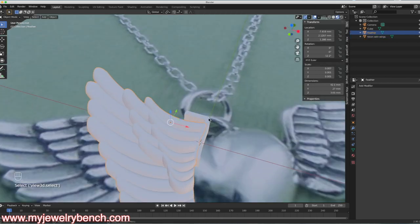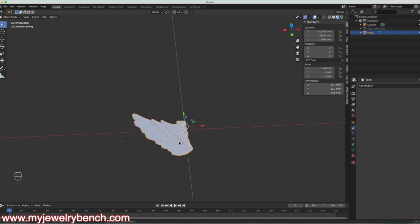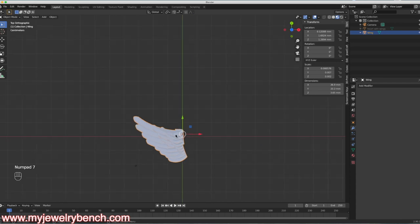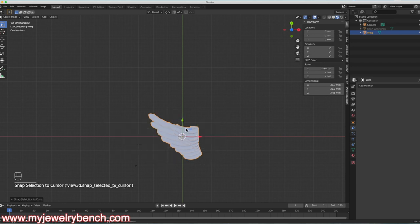I think the next thing I'll do is join these two together — I'll hold down to select the feathers and the ridge and hit Ctrl-J to join them. Now that whole piece is one piece. I'll relabel it 'wing.' Then I'll right-click and set origin to center of volume, hit Shift-S, and say Selection to Cursor to put it in the middle of the screen. With that wing selected, I'll hit Ctrl-A to apply the rotation and scale.